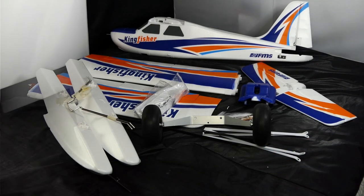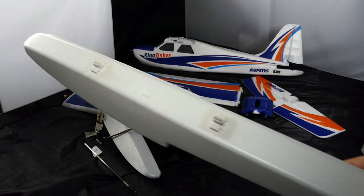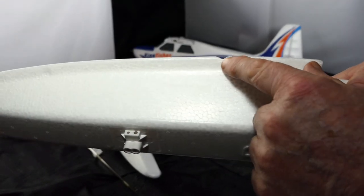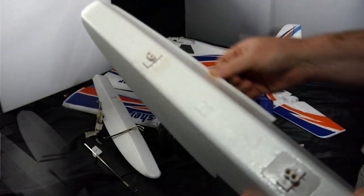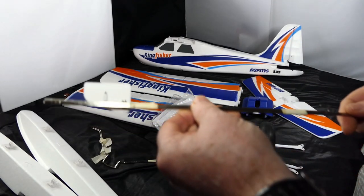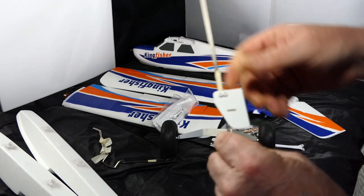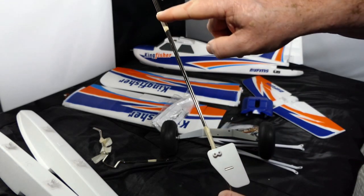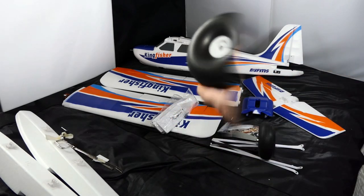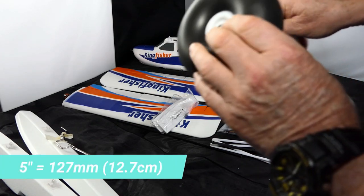Let's start by looking at the floats. There's a float — it goes on the right-hand side, it's got a little dent here, but so what. This is a splash guard. The struts joining the floats together are exactly the same, and this is the rudder — it's basically got a water rudder that goes all the way up to a little hook here. I will not be using that.